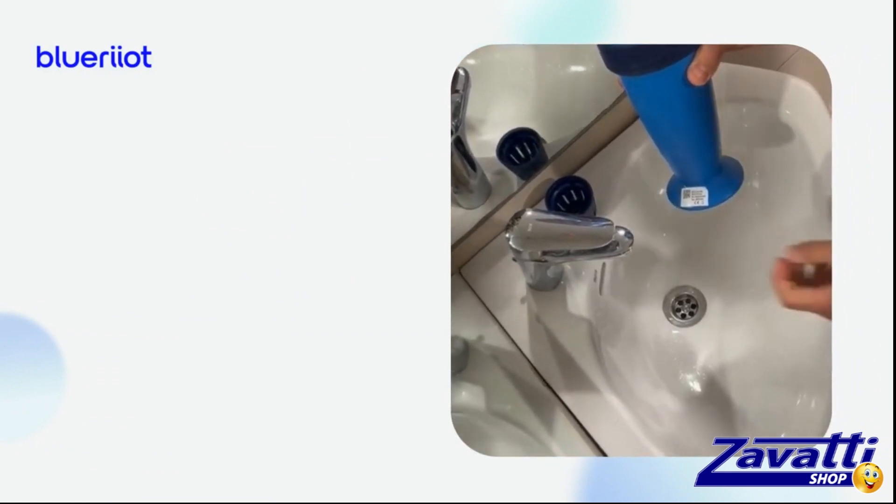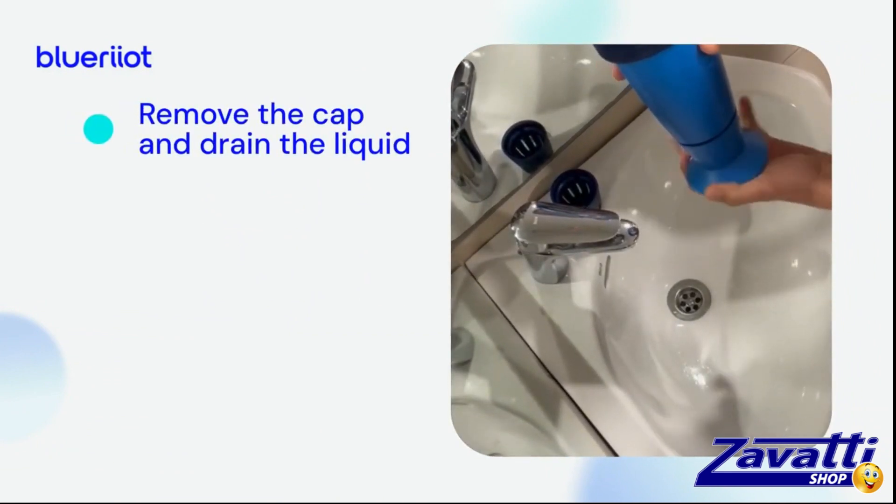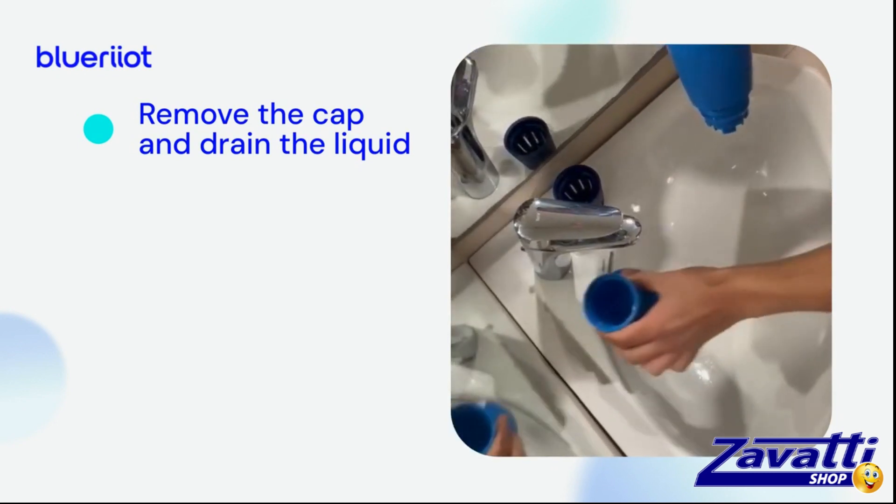First, place your Blue Connect in an upright position. Remove the storage cap and empty the protective liquid. It is advisable to rinse and store the cap for reuse at the end of the season.